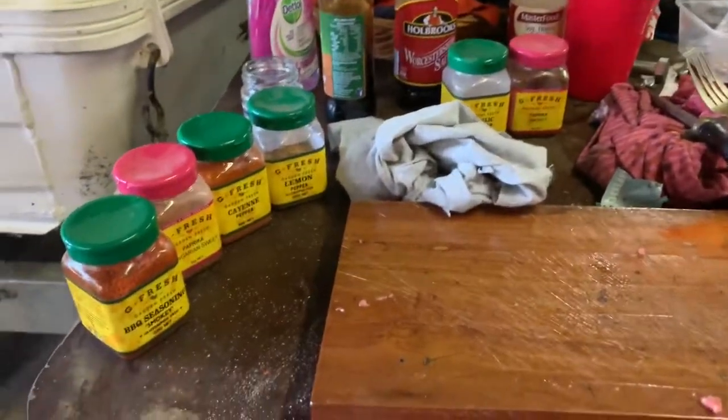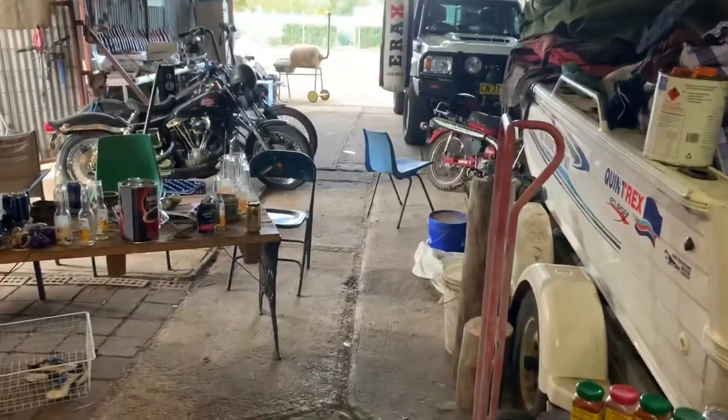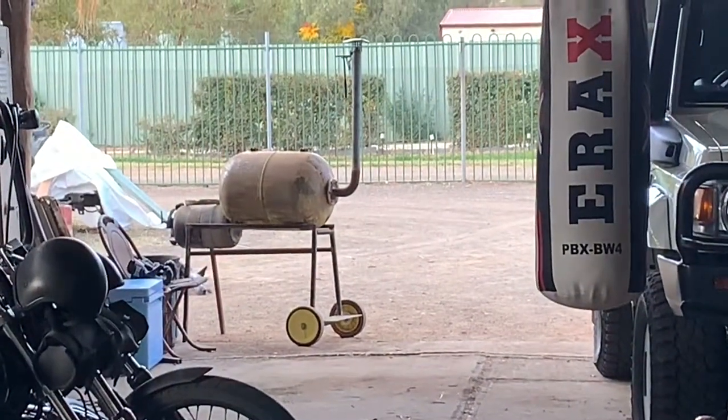We've done our jerky — laid on some spices and chili. We'll let it sit in the fridge marinating overnight, and then tomorrow we'll chuck her in the smoker. That chili's good. We might even put some of it in the smoker.